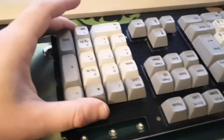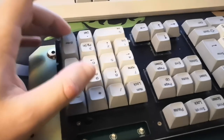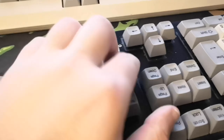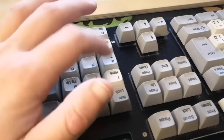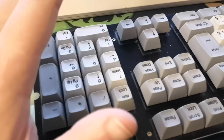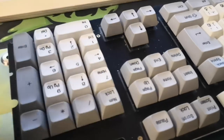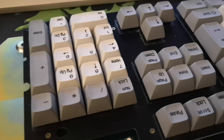I do have some gripes with the way it types. It's like one of those ASCII protocol boards where sometimes, at least on the numpad, you press a key and you can't hold it down — you press it and that's it. I don't know why that is. That doesn't seem to apply to the main cluster. It just aggravated me when I was typing on this thing because I had to have a numpad off to the side.